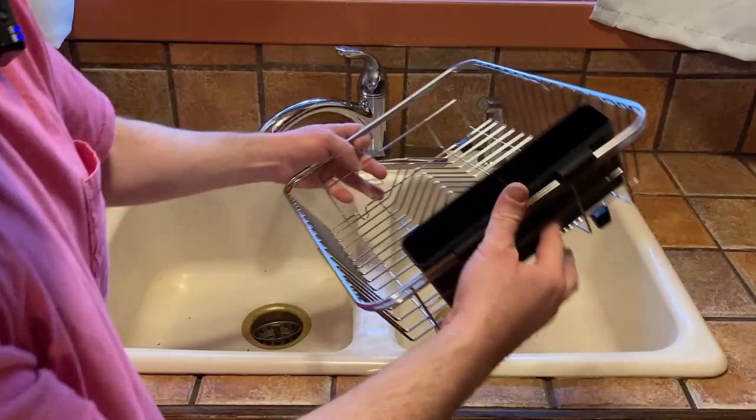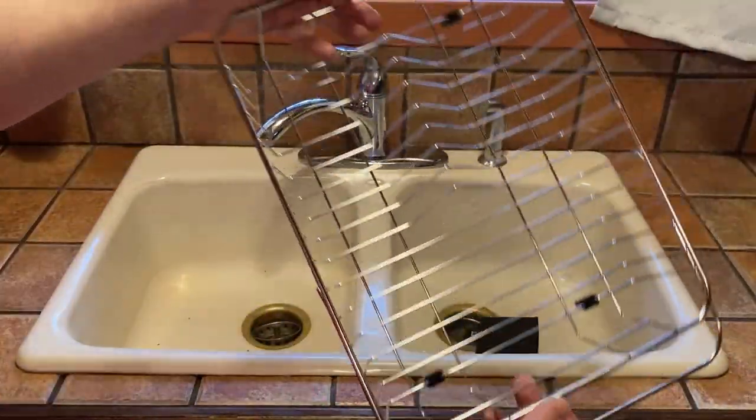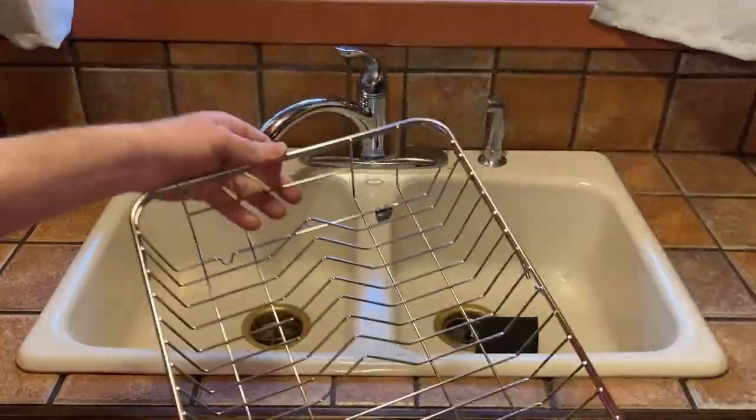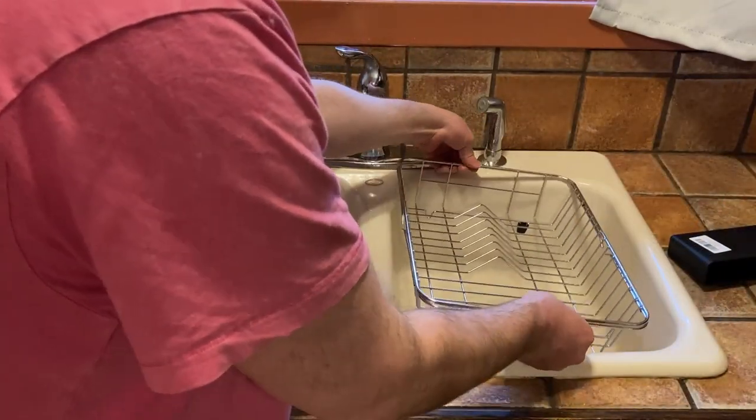This is expandable. Let me clip this off to show you — so this expands so you can adjust it for the size of your kitchen, which is something that is extremely important I think. Let's go ahead and see how it fits. It doesn't fit currently, so I have to expand it.